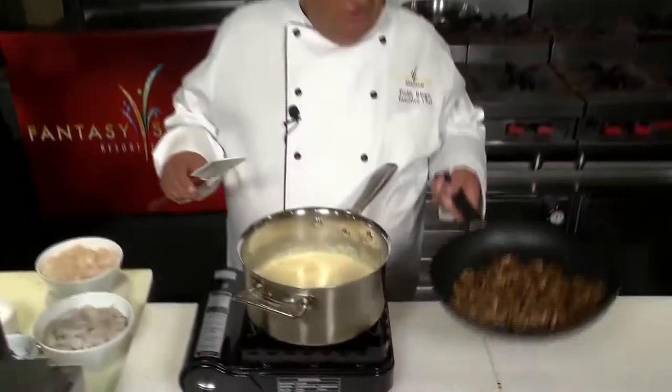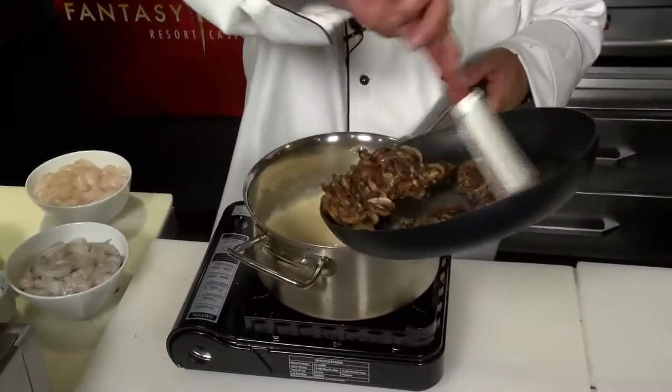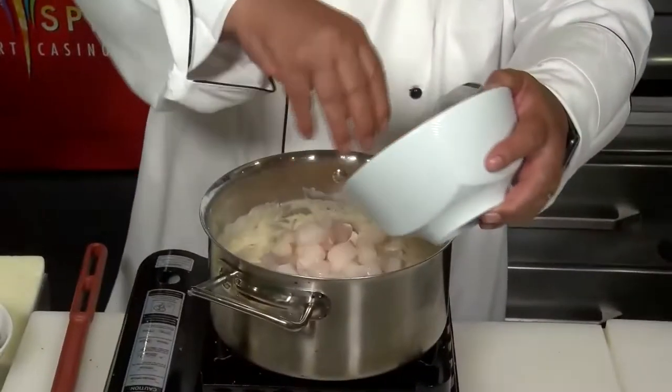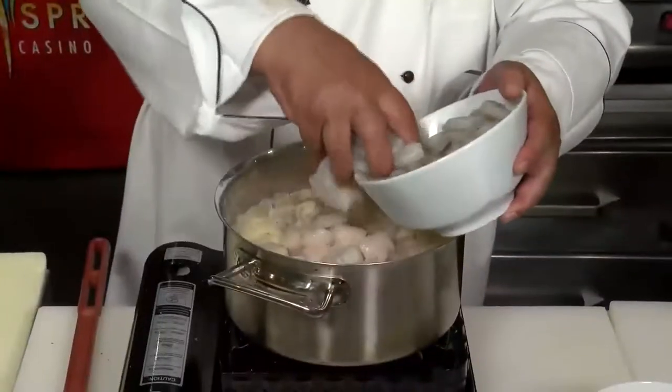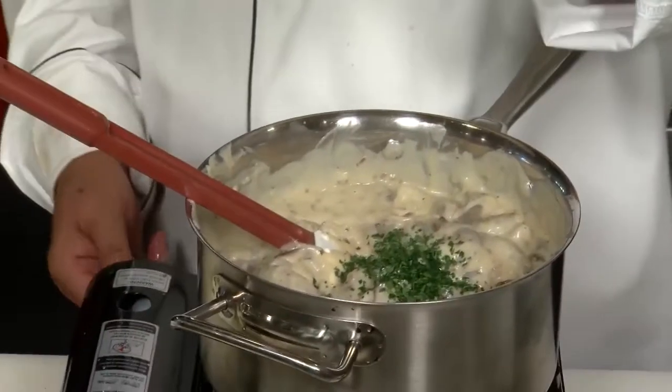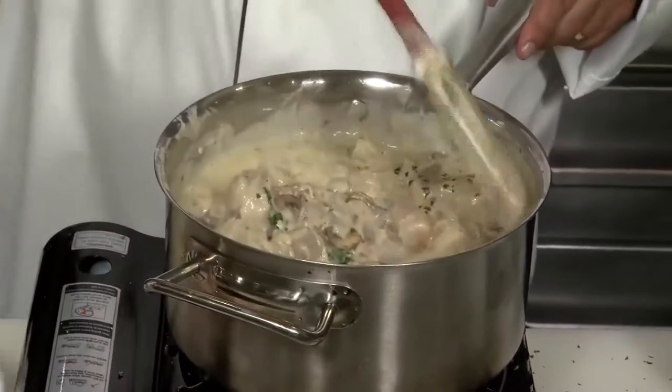Now let's get our base sauce back on the stove. Let's add all those beautiful sautéed mushrooms that we flambéed with the cognac. I'm going to add about a pound of scallops, one pound of Florida rock shrimp, and a little bit of parsley. Normally the classic Coquille Saint-Jacques is made only with scallops — my twist is to add some nice shrimp to that as well.